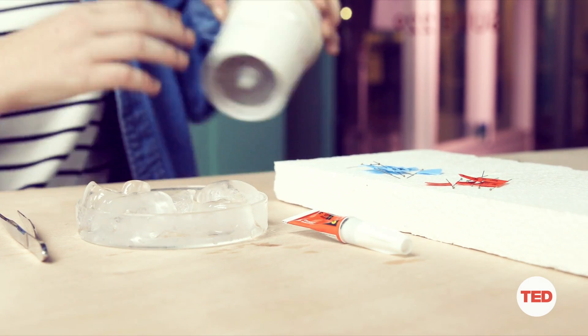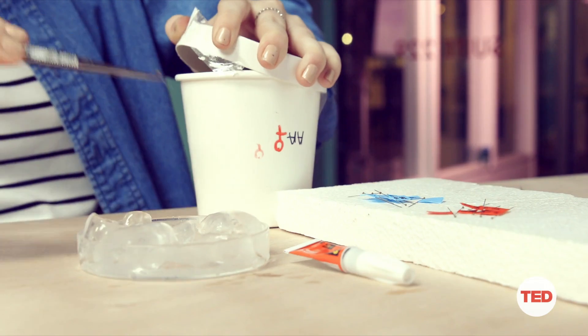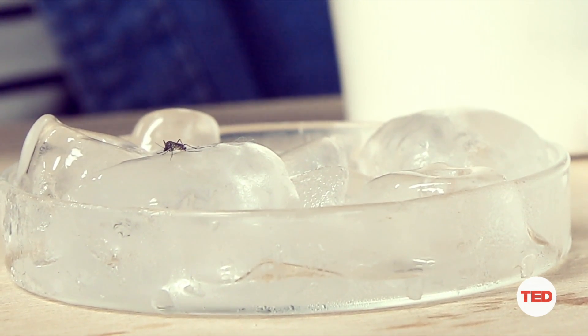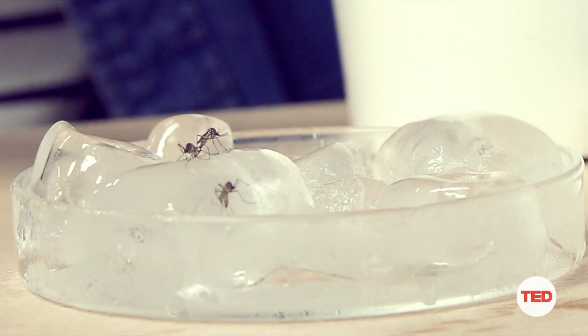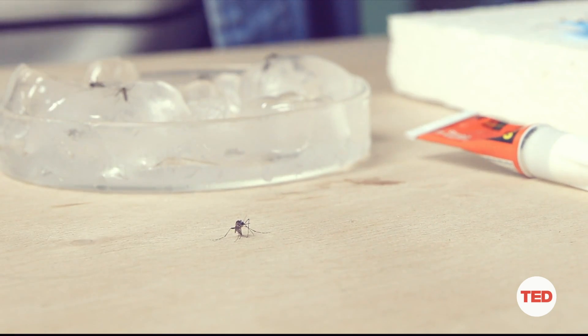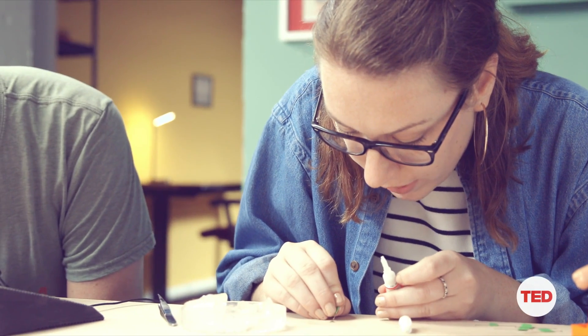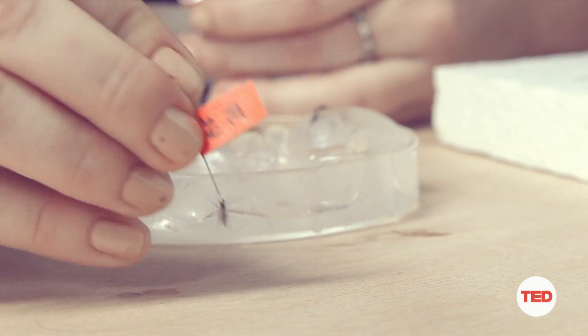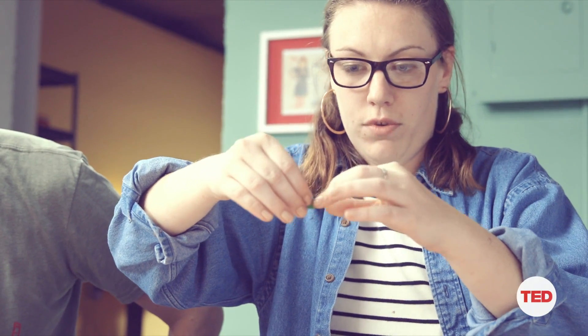We want to investigate how mosquitoes make their song by recording their wing beats. To do that, we need to tether them. First we anesthetize them in a fridge or on a bed of ice, then transfer them to a petri dish of ice to get them even more anesthetized. Next, I take an insect pin, put a tiny dab of super glue on it, and place it on the mosquito's thorax above its wings so that when it's suspended, its wings are still free to move.